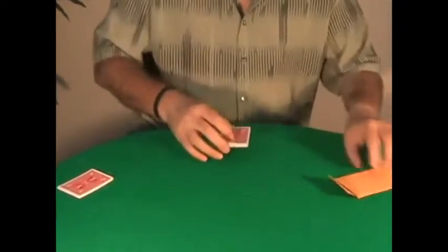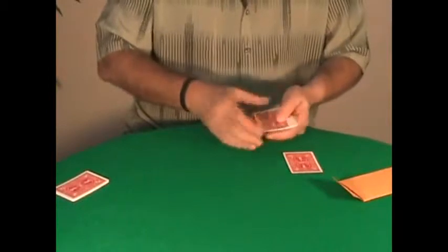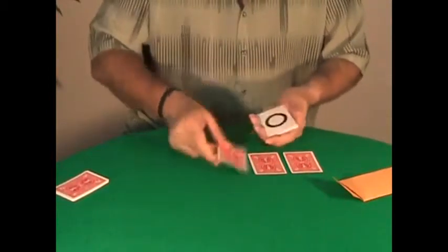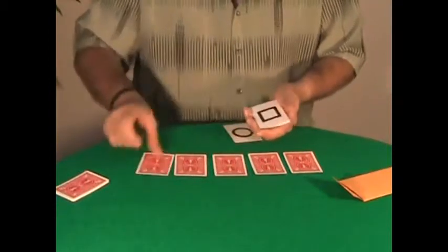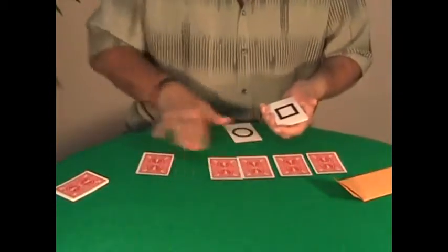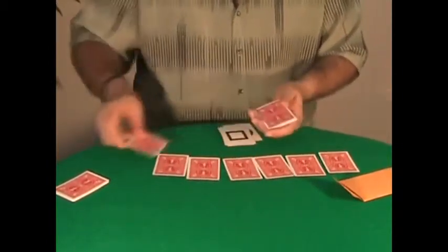Now I am going to take the seven cards — the seven face-down cards — flipping over the packets like this. Just the face-down cards. One, two, three, four, five, six, and of course seven. Seven cards, perfect.